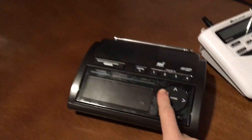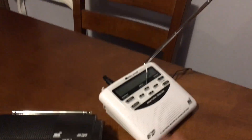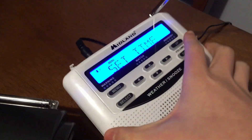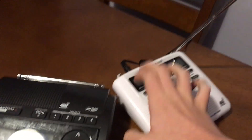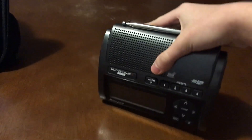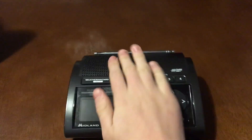I have my Midland WR400 right here that we're going to be talking about. I'm going to be comparing this to the Midland WR120EZ, which does work — it's just not going to get reception because I have it on the wrong channel. I almost said WR100, but it's the WR400 right here.